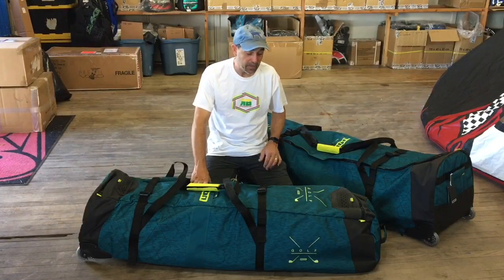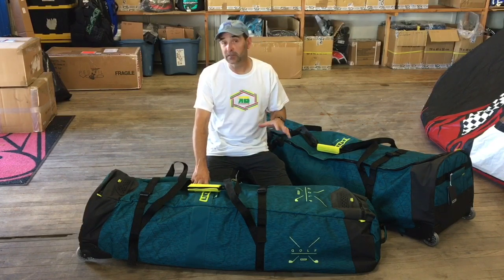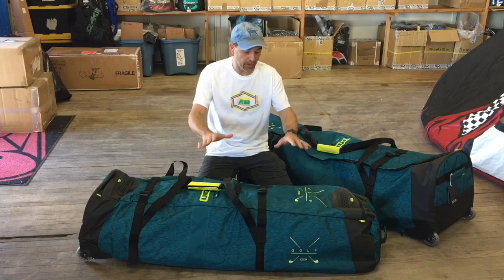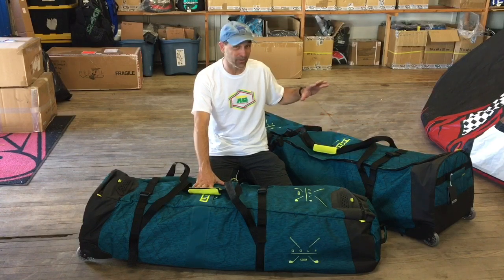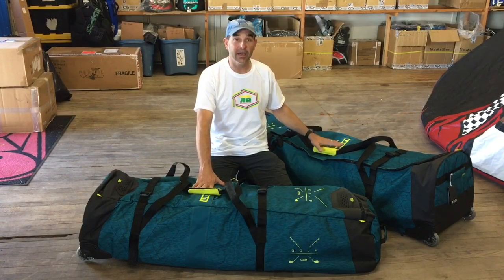Hey, Jeff Howard here at kiteboarding.com and we've got the new bags from ION. What they call these is the gear tech bags — these are their travel type bags. They come in a 145 and a 165, so if you want to get your low wing kite boards or probably those very small surfboards up to about a 5.4, this bag could take that as well.